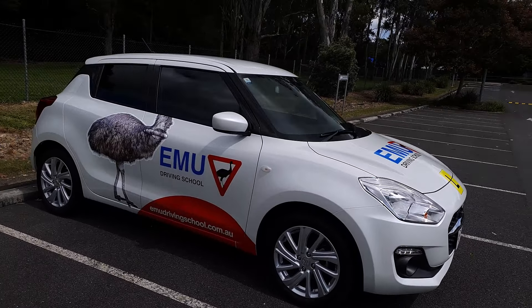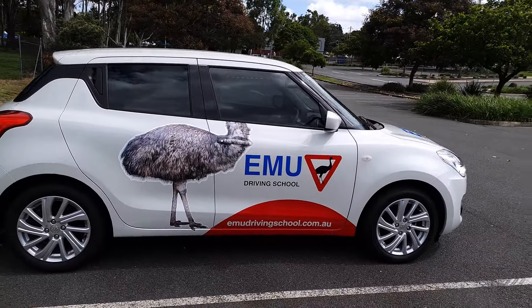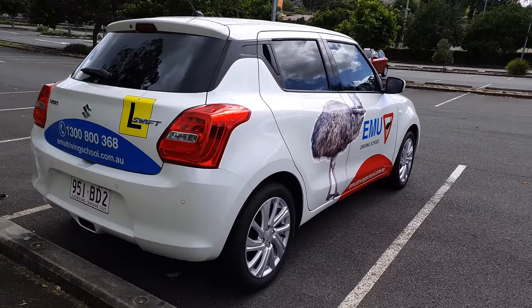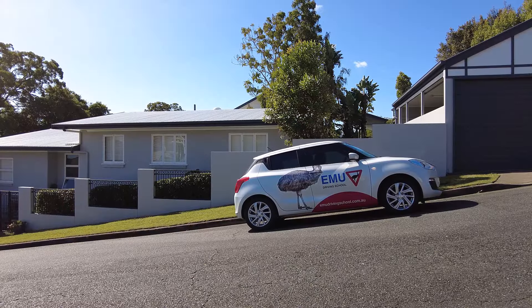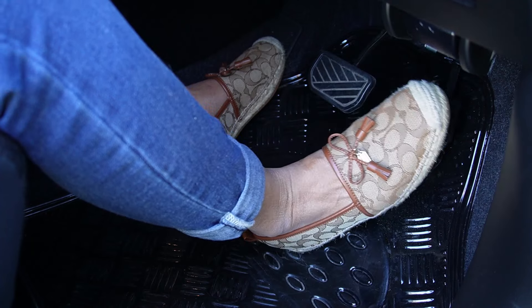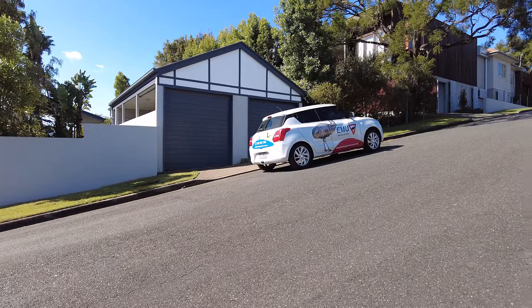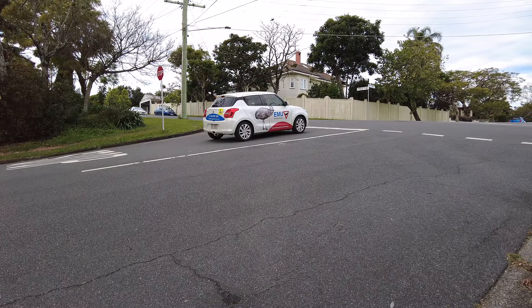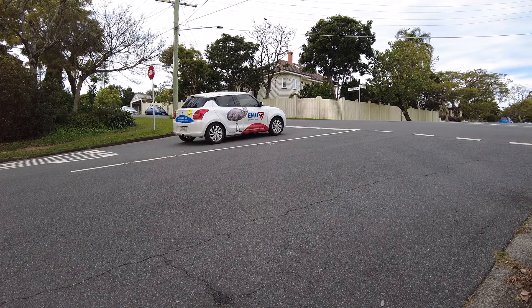Hill start assist, or hill hold control, is a mechanism that keeps the brakes engaged for two to three seconds even after the brake pedal is released. Many new model cars have this technology. For example, in a Suzuki Swift, the hill hold control stops the car on the hill for two seconds when you take your foot off the brake. So if within two seconds you press the accelerator, you won't roll back and you don't need to do a manual hill start. If it takes more than two seconds, the car will still roll back.